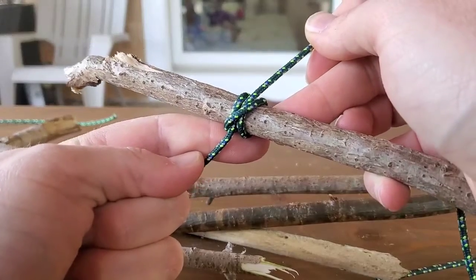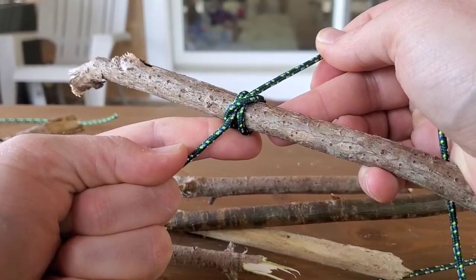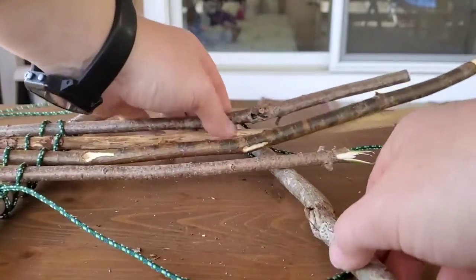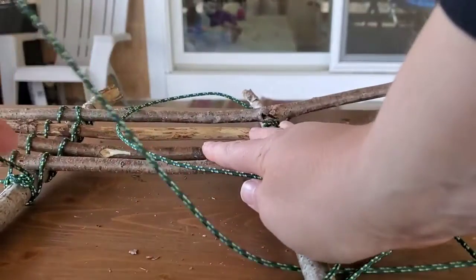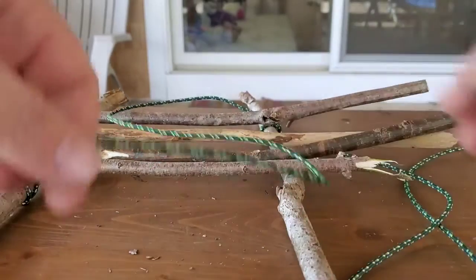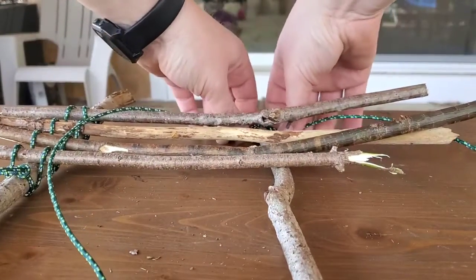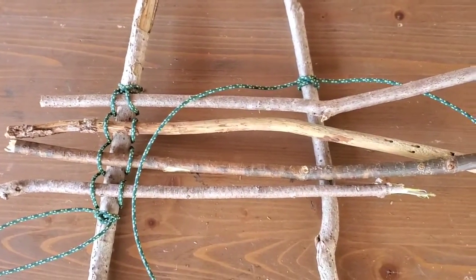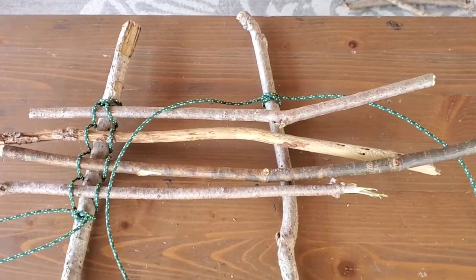This side is a little more challenging because you already have all the sticks there, so you have to weave in and under a bit. When lashing, it's good to try and keep things as clear as you can, but also learn how to function in a little bit of chaos. Line it up the way you want it to look, then go ahead and do the same thing down the other side.